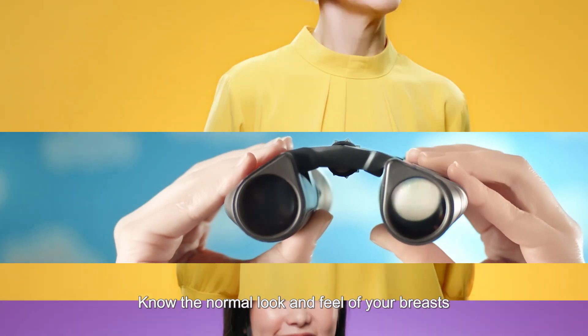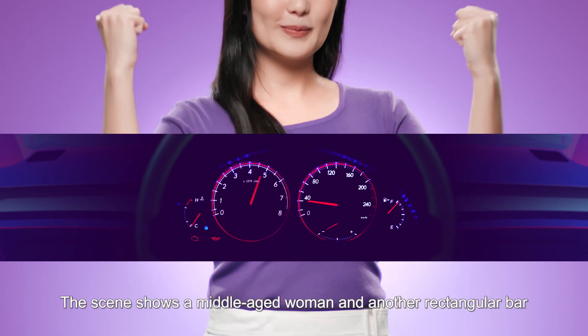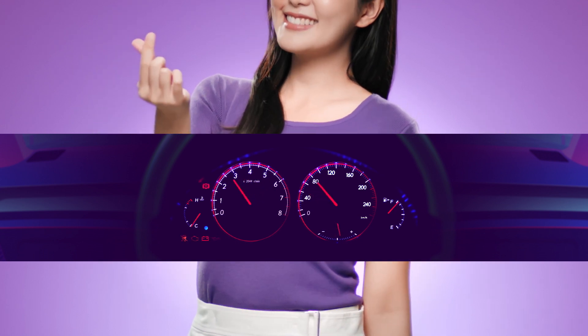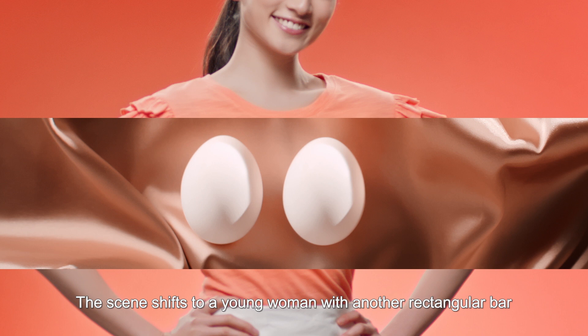A senior woman appears with a rectangular bar extending across her chest. Two balloons are shown on the bar, and one of the balloons leaks and shrinks. The bar displays the super: 'Change in size or shape?' The female narrator asks: Change in size or shape?